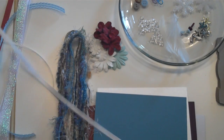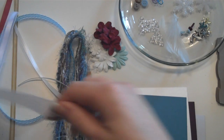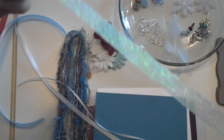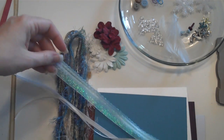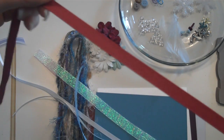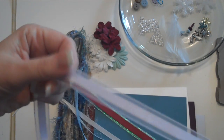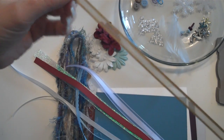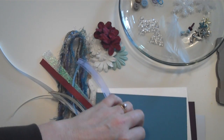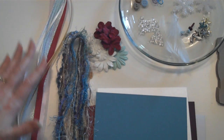Ribbon: satin white, satin cream skinny, iridescent sparkly white, and this yummy kind of lacy-looking aqua, the cranberry — that little pop of cranberry just really brightens this whole kit up. This is a pale lilac satin and organza, and then another satin and organza in kind of an antique gold look. So there's the ribbons — you have 12 to 18 inches on those and 24 inches of all of the fibers.